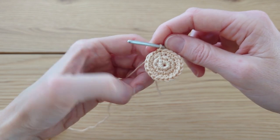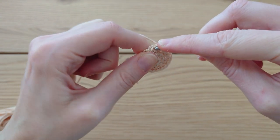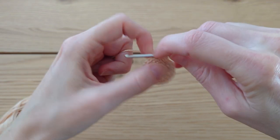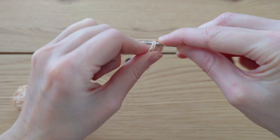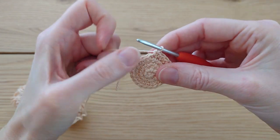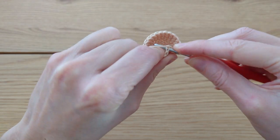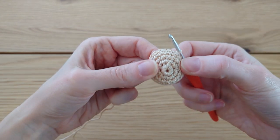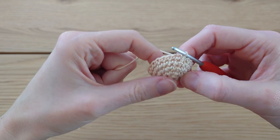Now we're just going to do a couple of rounds of even length. Do a chain one to begin, go back into the same stitch you just slip stitched into, and do one single crochet in each stitch around, keeping a stitch count of 21. I'm going to do that for two rounds. Slip stitch to join at the end of round two. Hopefully you've got something that looks like a shallow dome shape.